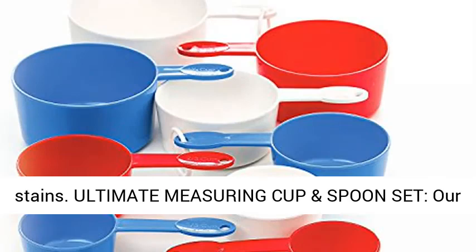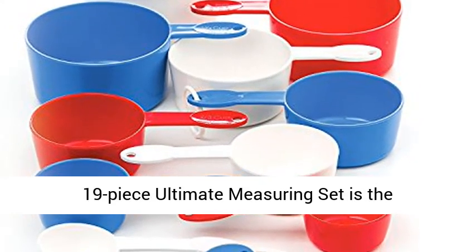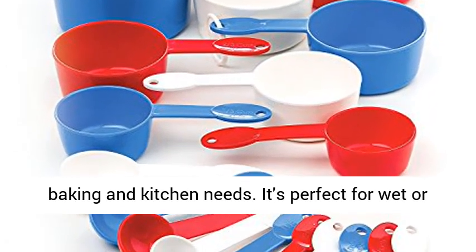Cons: handles break easily. Coating peels off, making them unsafe. Measurements on handles are not easy to read. Absorbs previous ingredients and stains.